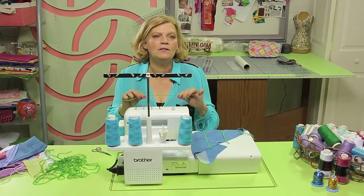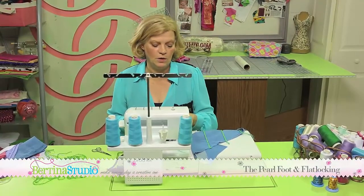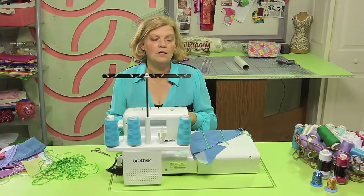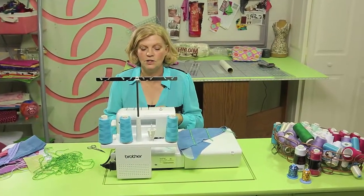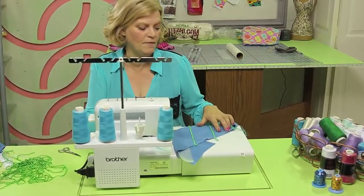You can attach sequins or pearls or even rat tail cord using your pearl foot and a flatlock stitch. We're going to go ahead and work on attaching some pearls to our fabric.